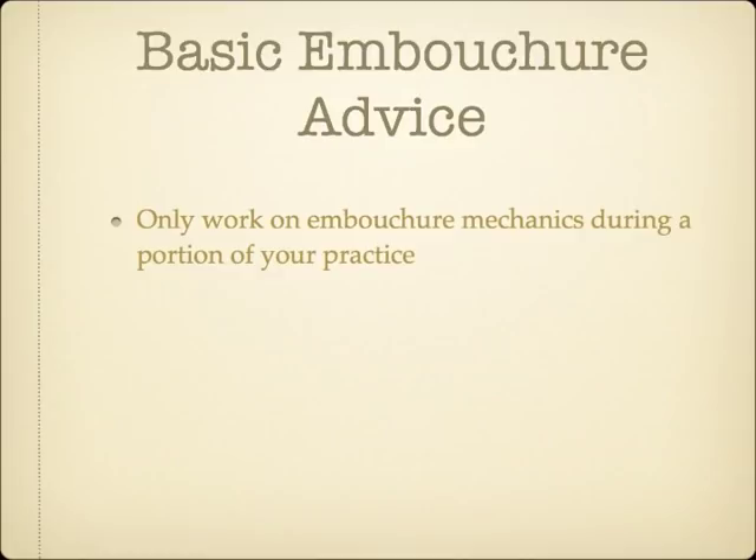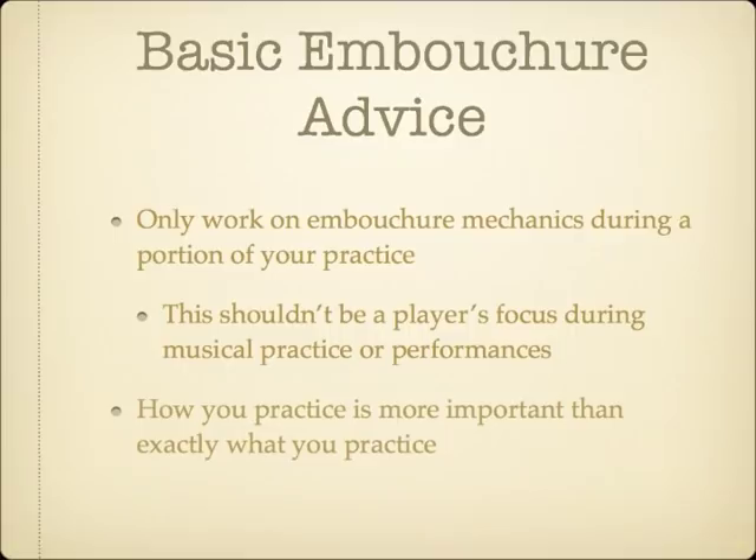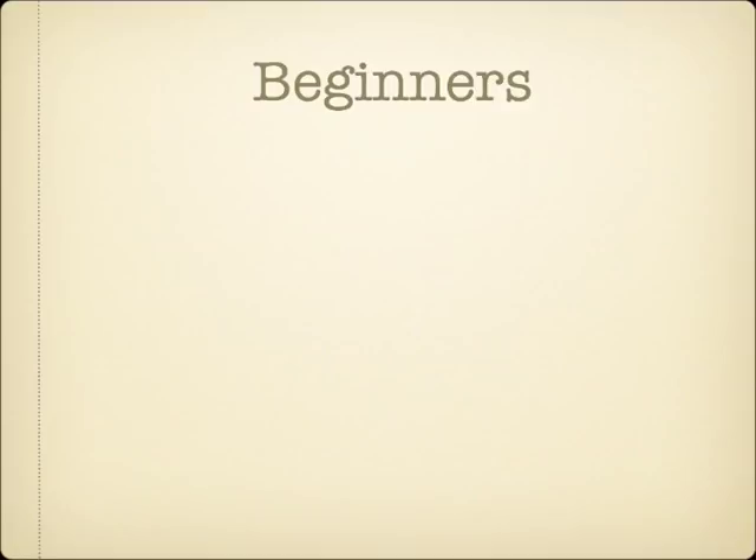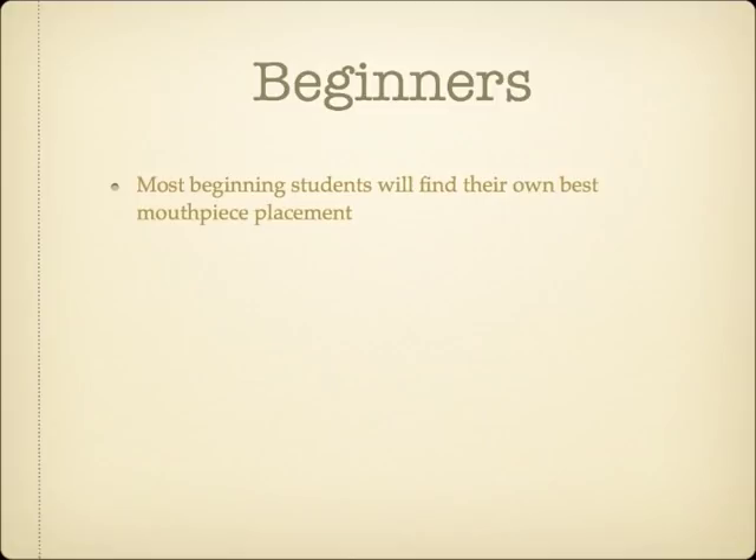While many brass embouchure issues are personal in nature, there is some basic advice that will apply for most players. The recommendations I am about to give are only intended for players to concern themselves about in the practice room or during their warm-up period. The exact exercises that are used are less important than how the exercises are played. When left up to their own experimentation, most beginners will naturally gravitate to the embouchure type appropriate for their anatomy. It may be helpful to actively encourage beginners to allow their placement to move where it wants to. Beyond that, helping beginners with their embouchure should mainly be focused on avoiding bad habits.